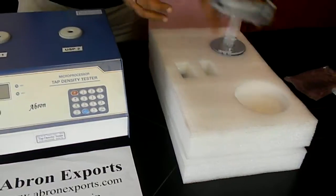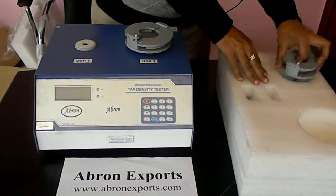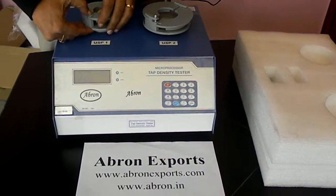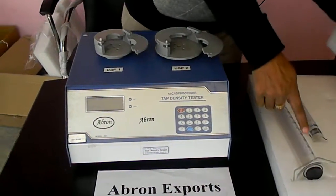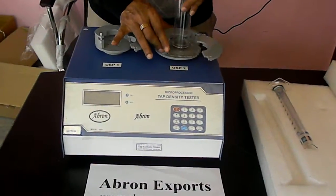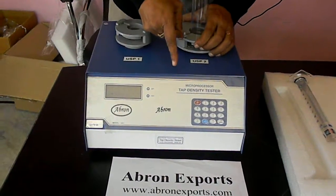There are two units: one is the holder for USB 2 and another is for USB 1. You can open each holder by pressing it. There are two cylinders provided — one is for USB 2. You can keep it in, press it, and lock it.